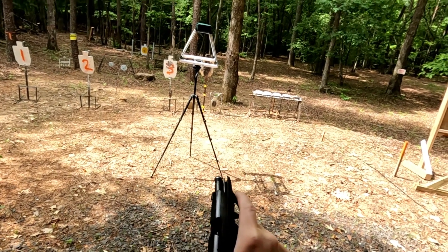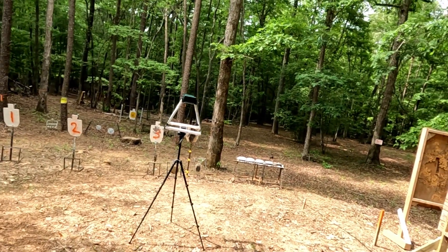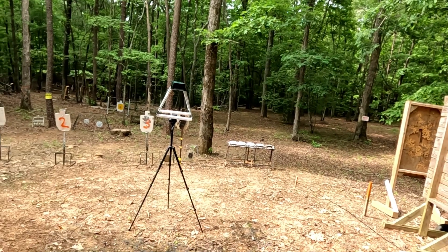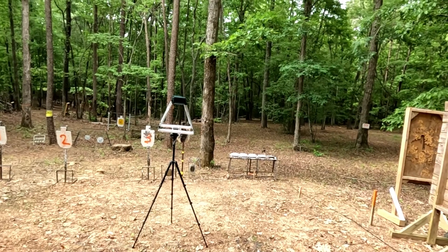And we are clear. The LCP doesn't lock open on the last shot. Seven clean chronograph readings, all near that 1200 mark — that's not bad. Let's go set up the water jug test.